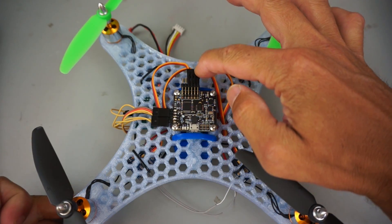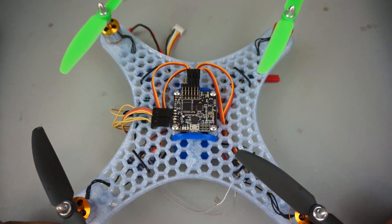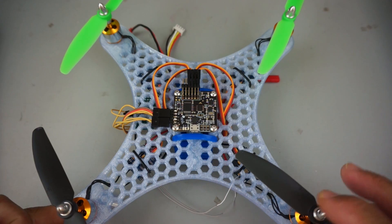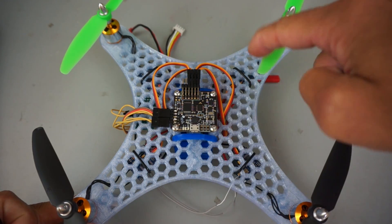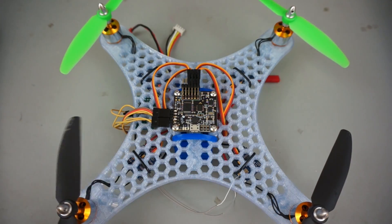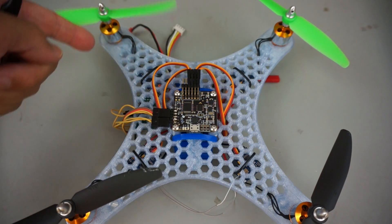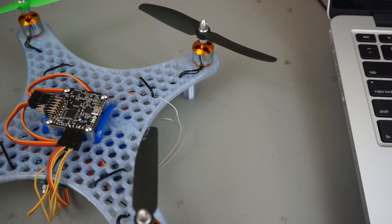For our motors, we go from one to six right to left with this being the front of the board. Motor one is actually the rear right motor and that's going to spin in a clockwise direction. Motor two is counterclockwise. Motor three is counterclockwise. And then motor four is clockwise. That's the motor layout for the Quadcopter X configuration. All of this is in the Naze32 manual.